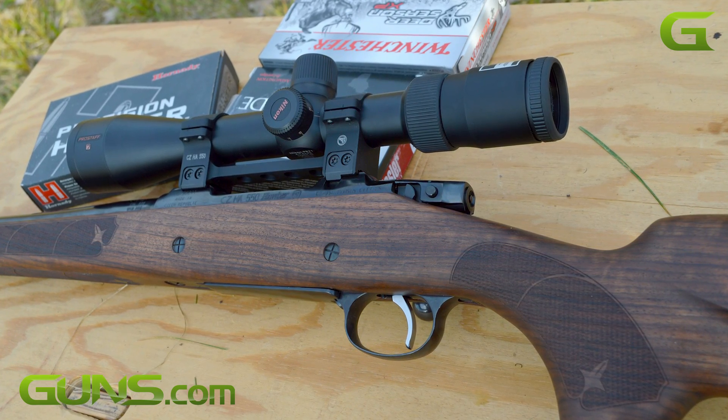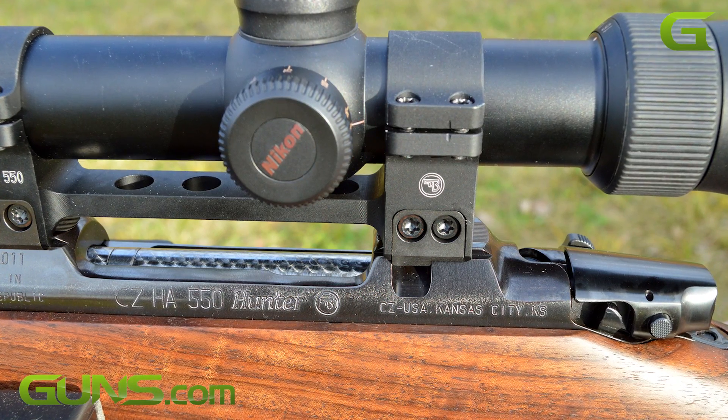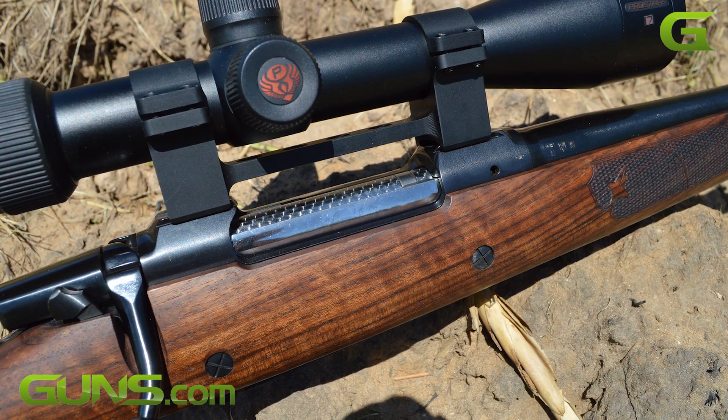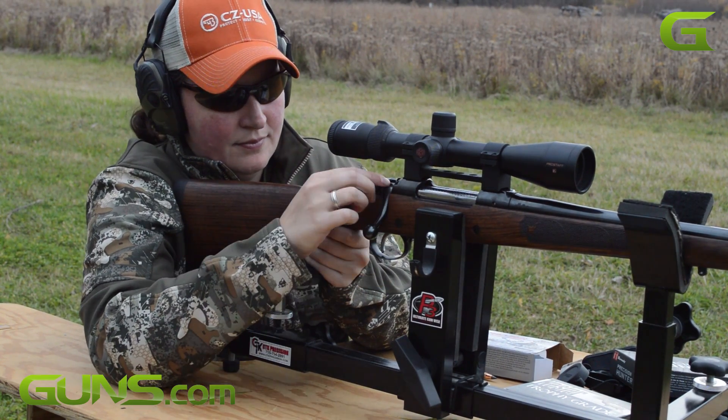A high-quality one-piece optics mounting system along with 30mm rings comes included with the rifle. This helps it achieve CZ's guaranteed 600-yard, one minute of angle accuracy right out of the box.